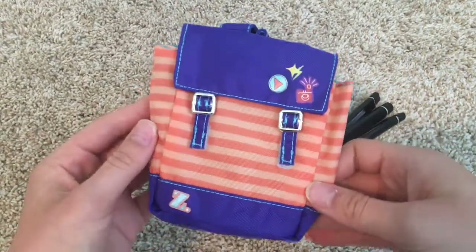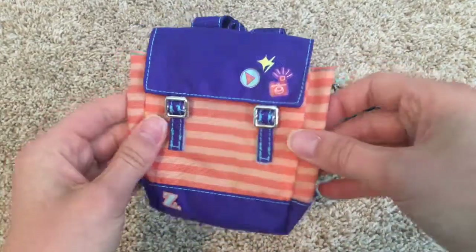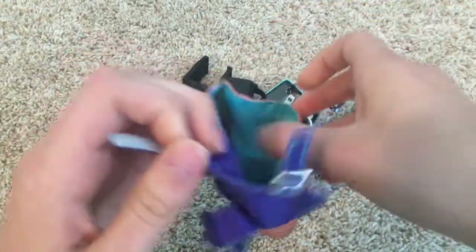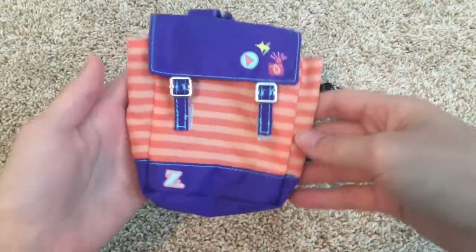So I got this bag, and this is Zee Yang's bag. It's pretty cool, I like it, but it does seem a little cheap to me — that might just be me. So let's see inside. It's a lot of room and perfect to put her camera.